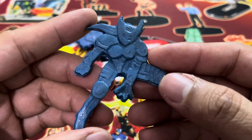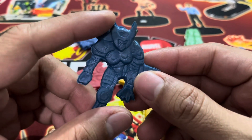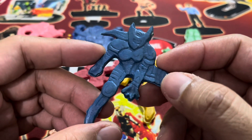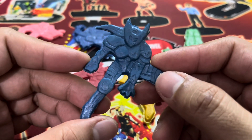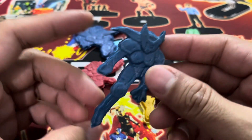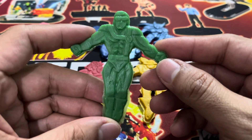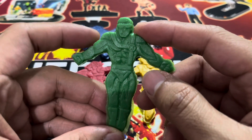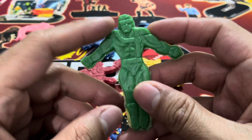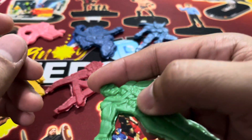This one looks like Warbird, because of that helmet — either Warbird or X-23. What do you guys think? Put your guesses in the comments. This one looks like Iron Man, but it's definitely Cyclops — you can see the goggles and the laser beam. Cyclops is also a good pamato because of the symmetry, so it's easier to throw.